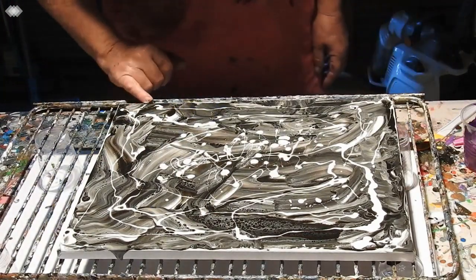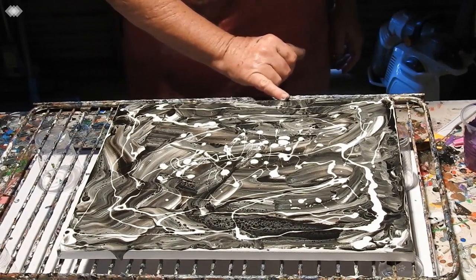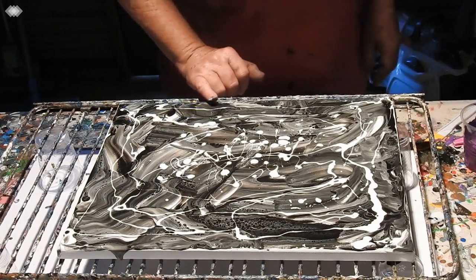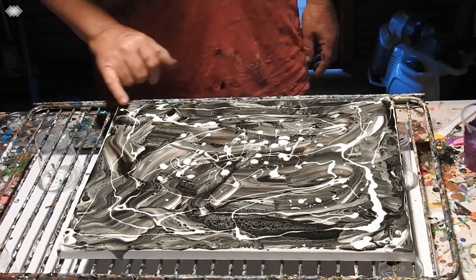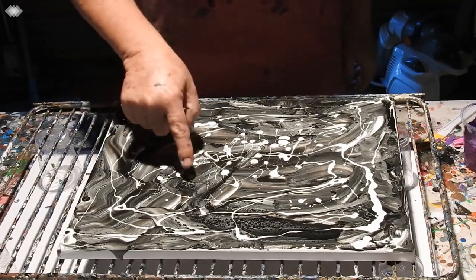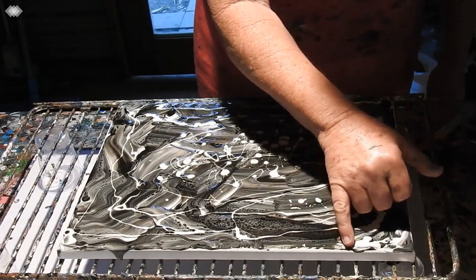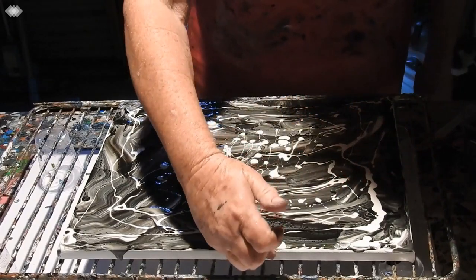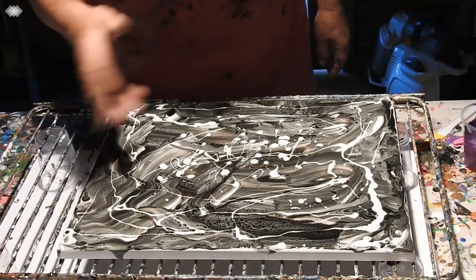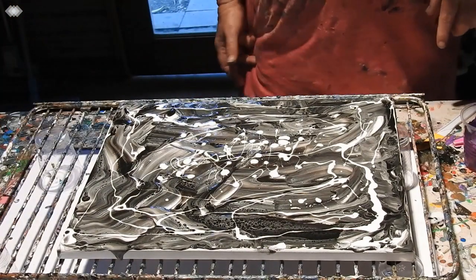I just thought this would make a nice background. Not that it's going to show because I'm going to do a swipe and so it'll all get covered over, but it might come through the colours. And you can see bits of cells there — that has to be from the flow trial because there is no silicon in the black or the white.